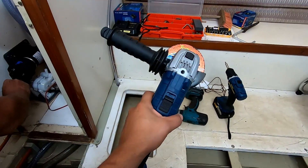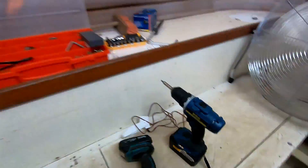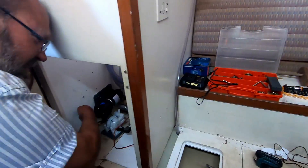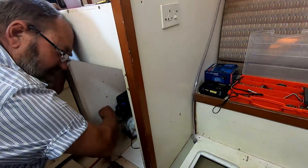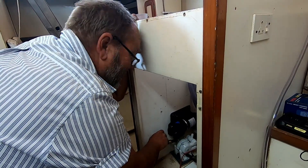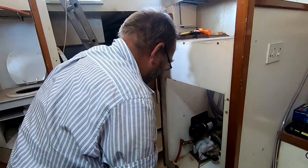We bought a Ryobi grinder and a Ryobi drill, and the batteries, and then we're also going to get the high-pressure washer. We've got an additional charger and battery as well, and a vacuum cleaner. They've got all those things there at Ryobi, and then we'll use that on the boat. Hey, anybody from Ryobi listening — the sponsorship would be great here. Just an extra battery even!